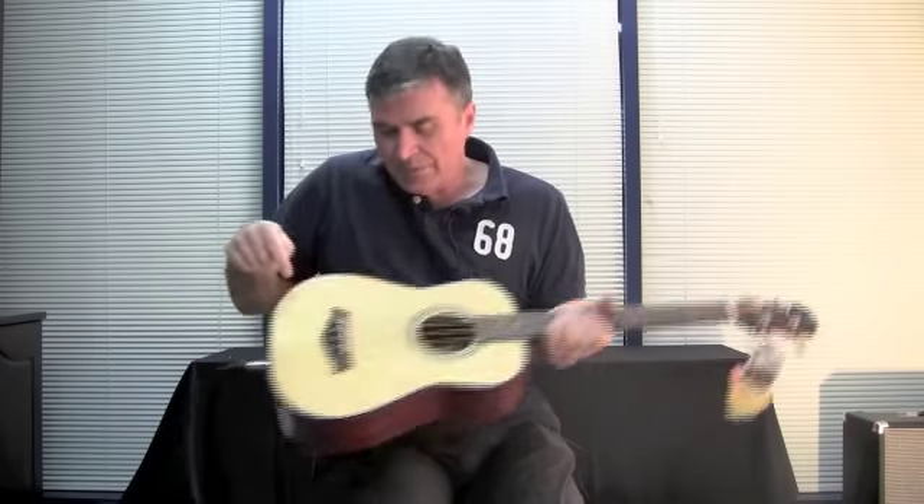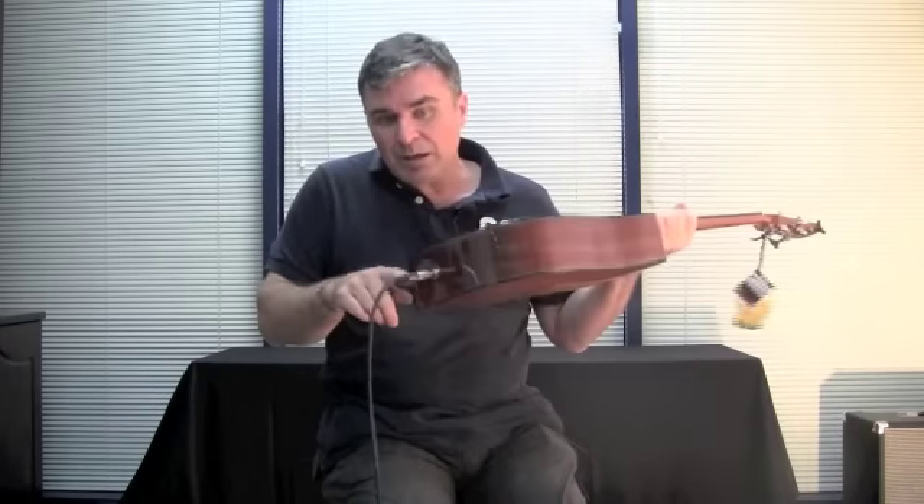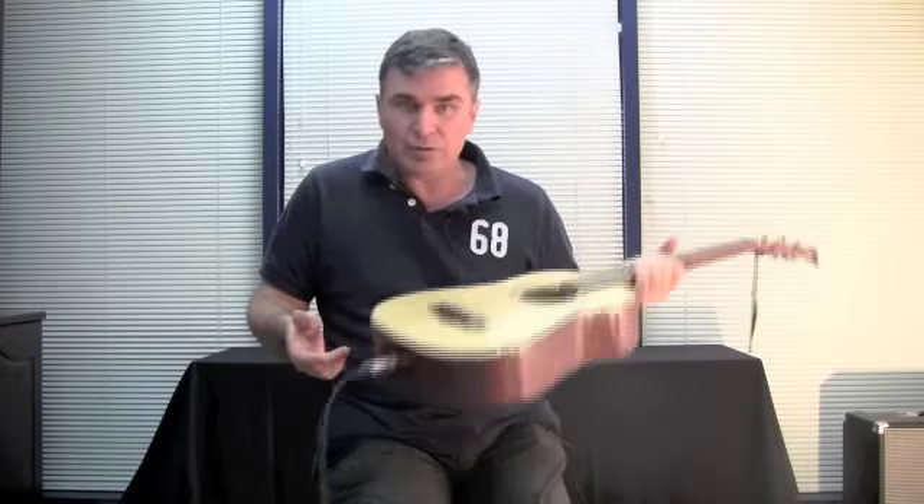It also has a pickup in it — the Shadow Sonic Basic — with a rotary volume and a rotary tone just on the inside of the sound hole. That goes to a mini jack socket, and the audio that you're hearing now is direct from the Shadow pickup.